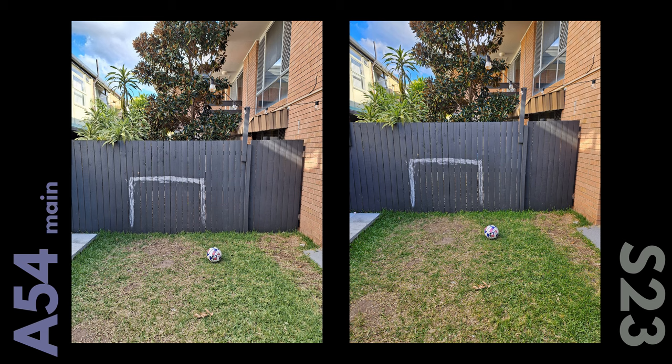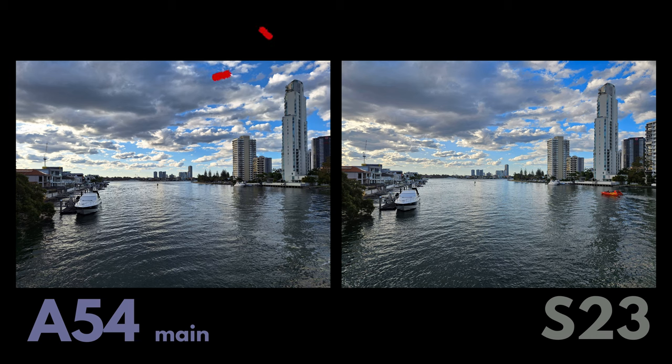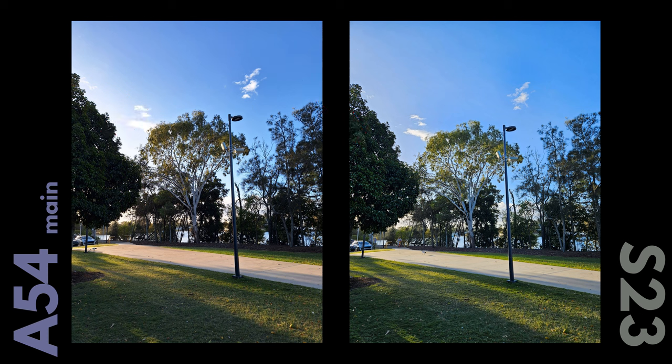Now let's look at how these phones actually capture photos. With the main camera, daytime shots look very similar side by side, but you can start to notice HDR differences — the S23 preserves detail in shadows and highlights a lot better. The A54 makes shadows a little too dark and slightly overexposes highlights. The same goes for the ultrawide — the S23 is far better with its dual pixel autofocus, capturing everything with a lot more detail, whereas the A54 tends to make everything a bit softer.